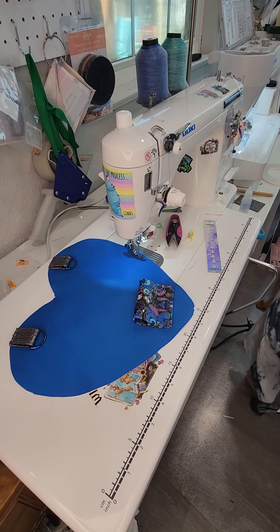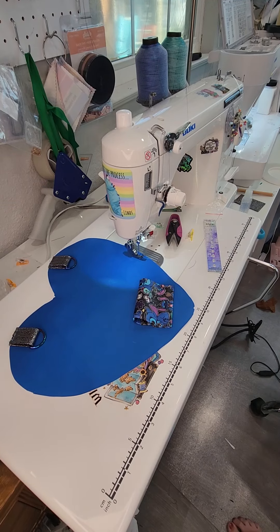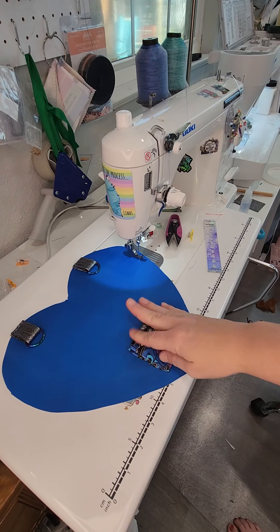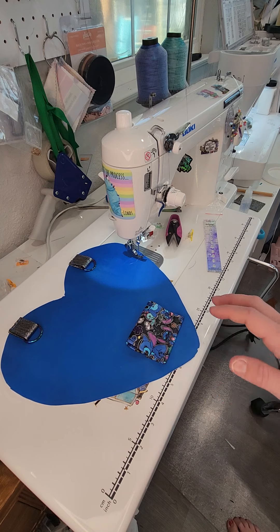I'm going to stop here after the backpack connectors are placed. We'll come back and do our gusset and zipper installation on the next video. Bye guys!